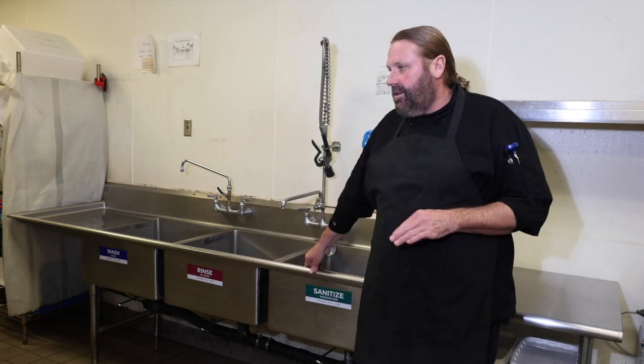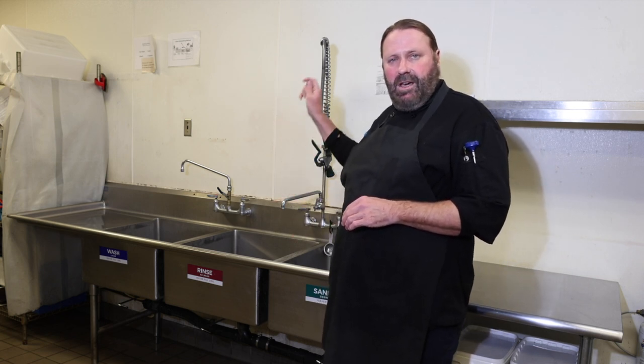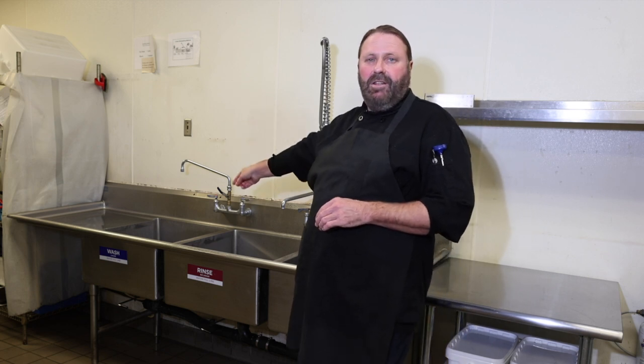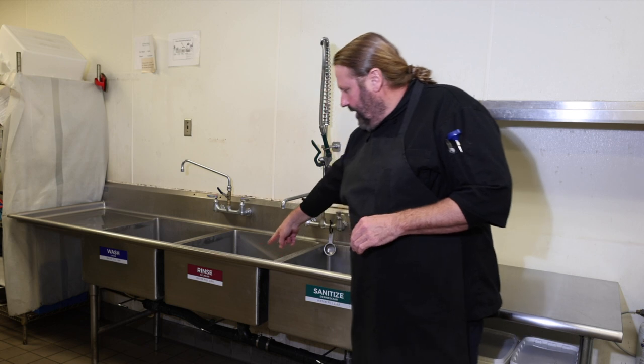The rinse sink would be plain, clean, clear water, and that's going to rinse the soap from your dishes, removing all the residue you will have already washed off on the other side. So you move into the water rinse.